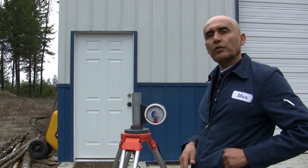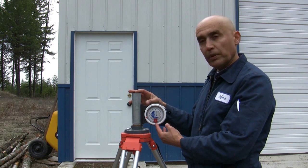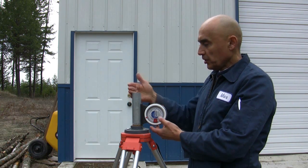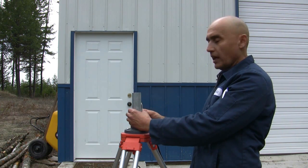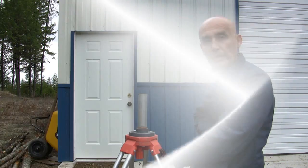Before you get started with setting the satellite dish on any pole, make sure that you're perfectly plumb. You always want to measure the front and back side to make sure that your pole is perfectly plumb.